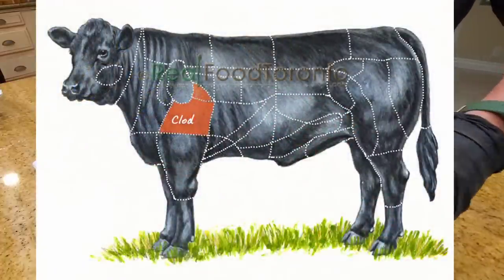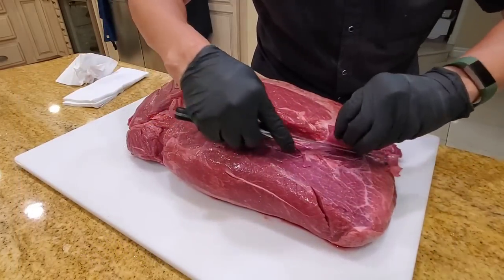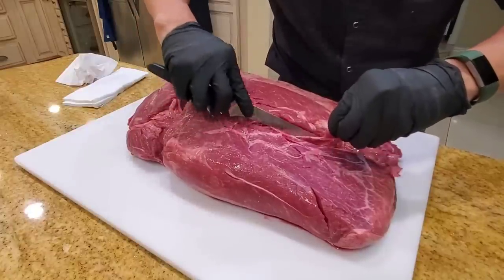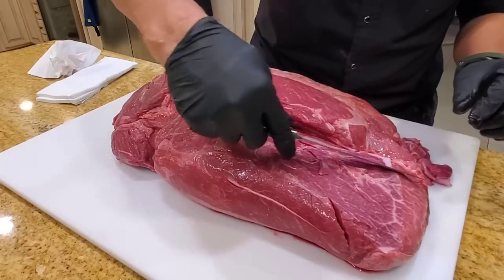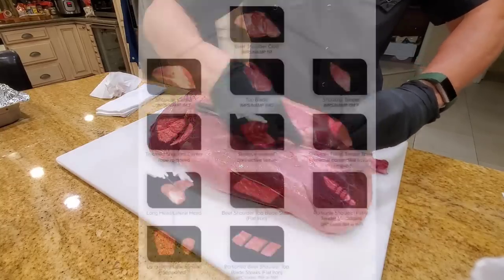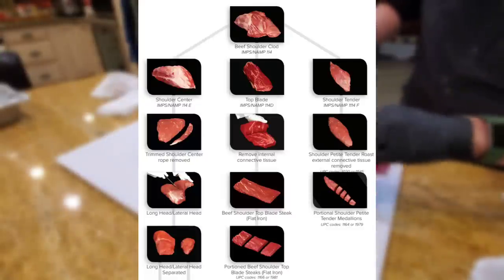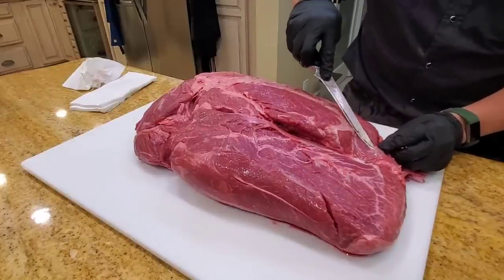So what is a beef clod? It comes from the shoulder muscle — boneless, typically around 20 pounds. It's good for slow smoking and it's not so common nowadays because brisket is all the rage, but it has intense beefy flavor. It's a bit leaner than brisket, and you can eat it like brisket, but it's superb on sandwiches. The shoulder clod is a group of muscles that can be separated into steaks. For you super nerdy butchers out there, this is known as NAMP 114 — the American standard.